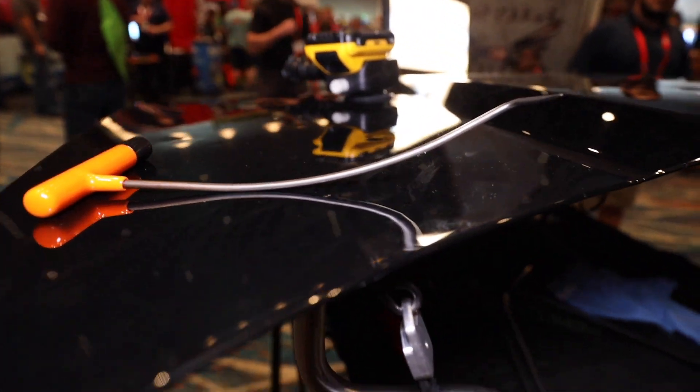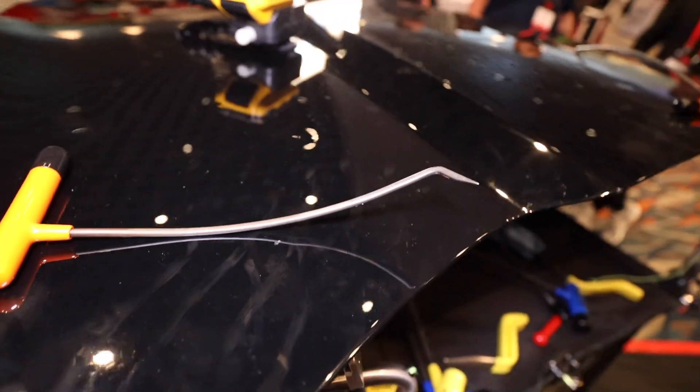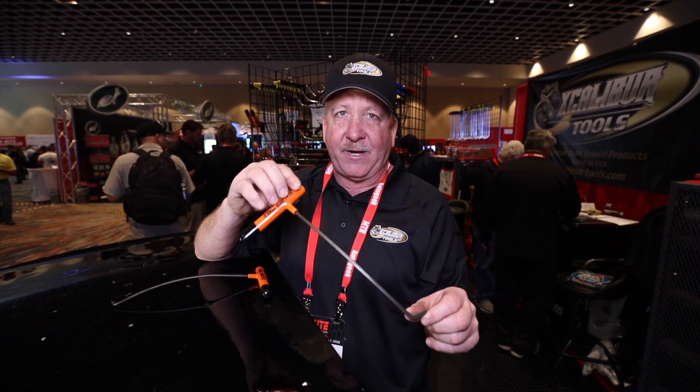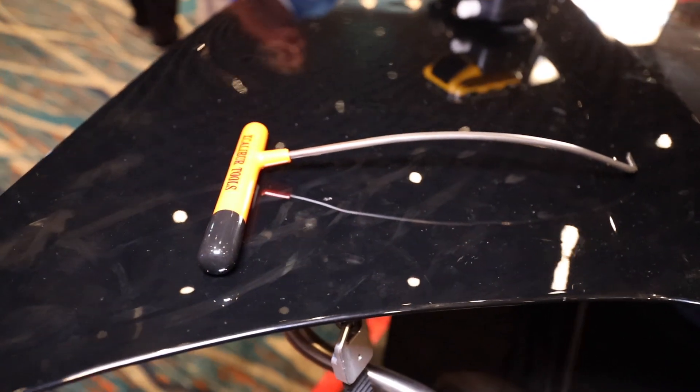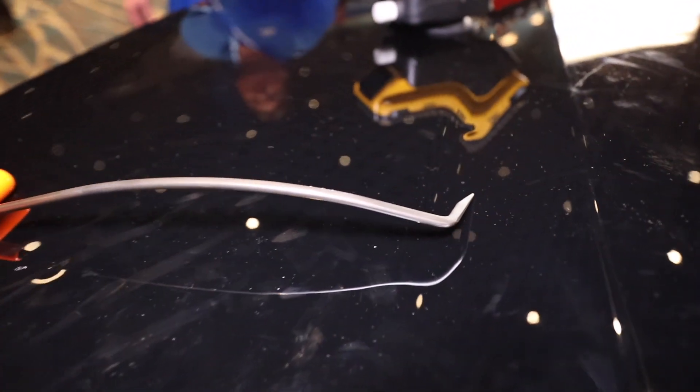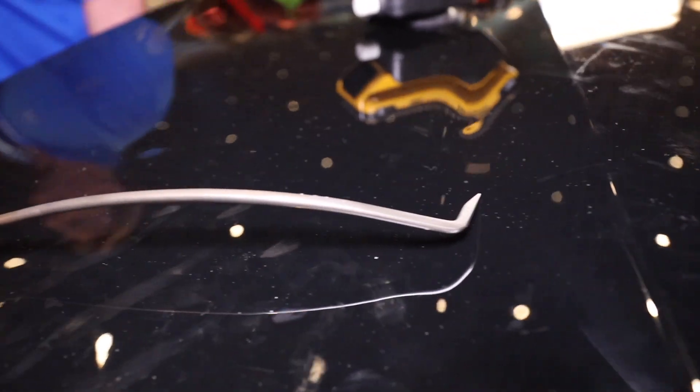Front edges are shaved to cut through glue. These tools are priced at a full set of 7 for $495. Great power, easier on your body, super lever. The curves allow you to go over braces.